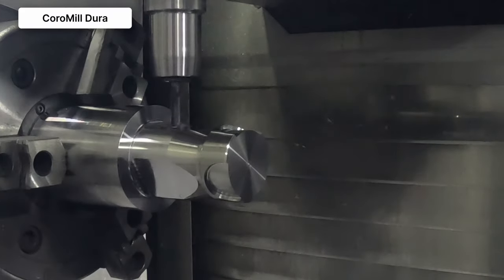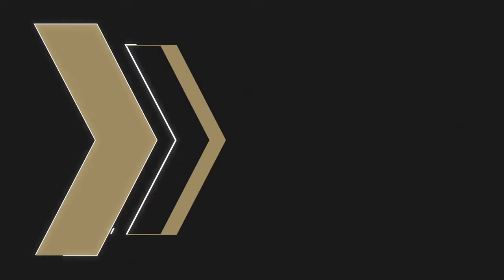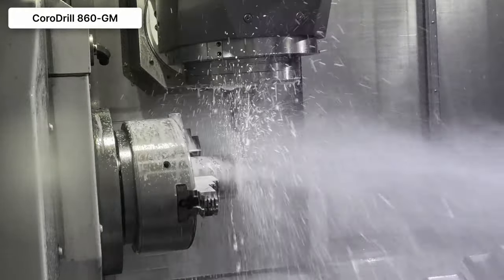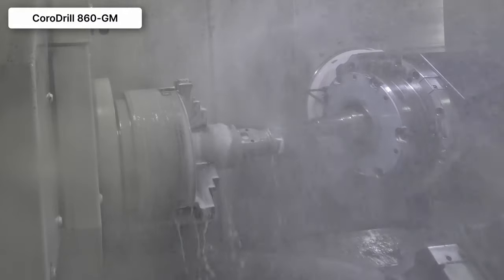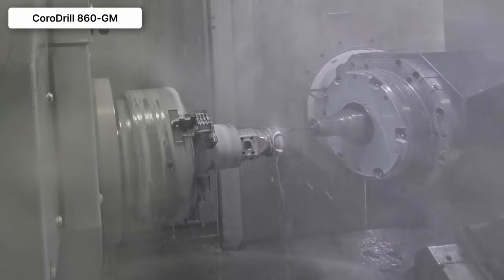We brought back the solid round tool — the four flute whisper cut end mill — and did those pockets within the middle of those flats. We did a helical ramp down into the part and then did some high feed finishing to open up the pocket. We finished up with the whisper cut end mill doing the pockets, and then we came in with our CoroДrill 860 GM, our optimized multi-material drill, to do those quarter inch holes. After we did the holes around the pocket, we reset and did the five holes on the face with the same drill.